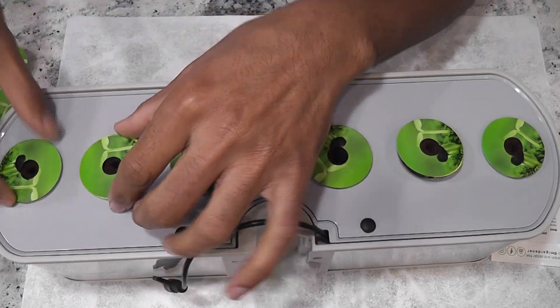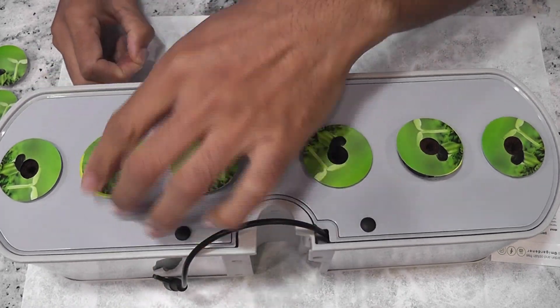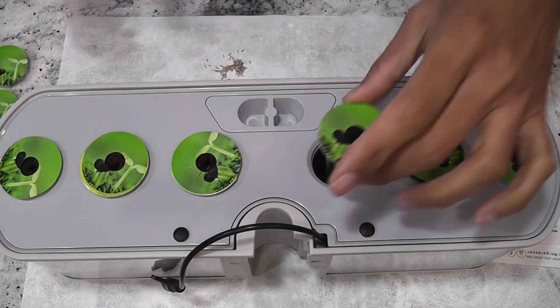I am placing three seeds in each pod for backup, but my plan is to grow only one plant per pod. Depending on the germination, I will thin out the seedlings and keep only one plant per pod.